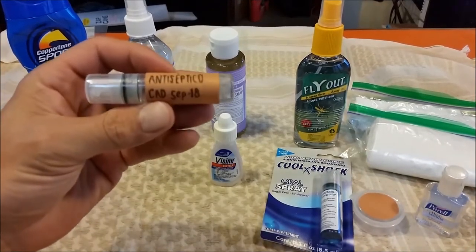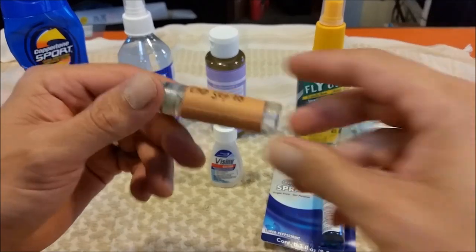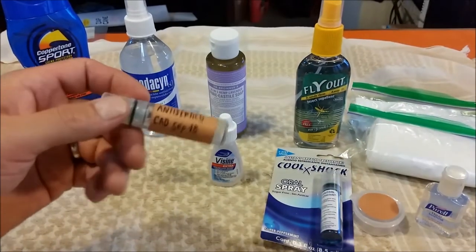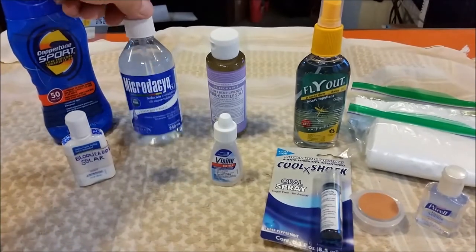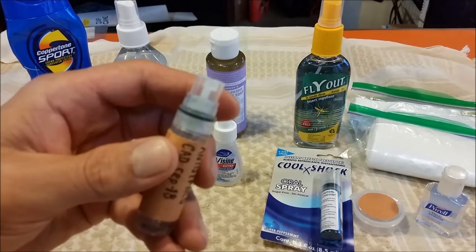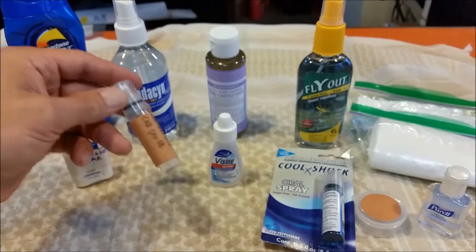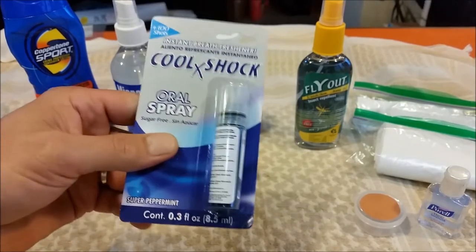Another cool little container I found is this one here, labeled with a different color of Luco tape. I'll leave links in the description below in case you want to buy these containers or the hand sanitizer. I've refilled this one with antiseptic liquid for first aid — it's great because it has a spray nozzle. This is actually a breath oral spray container, sugar-free breath freshener, and it makes a perfect refillable spray.